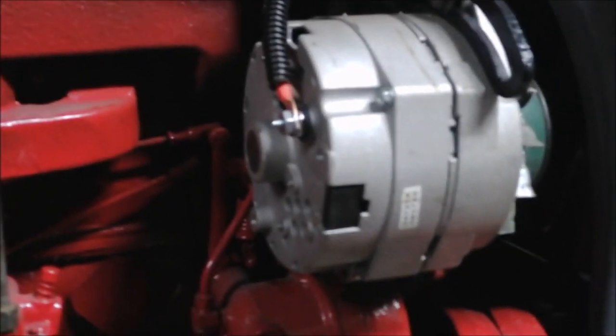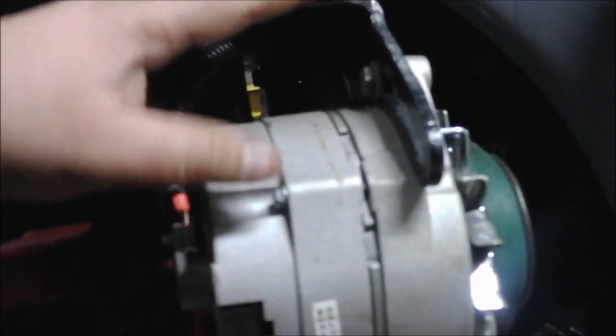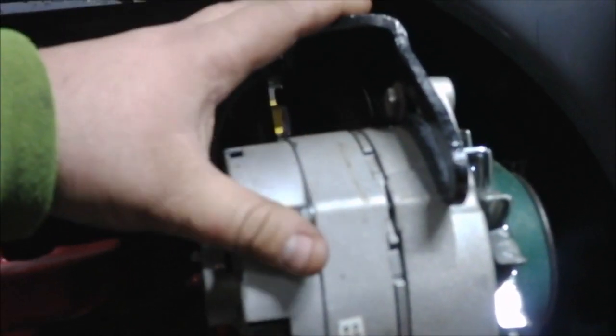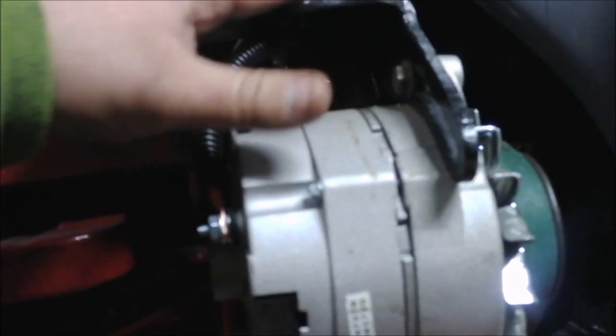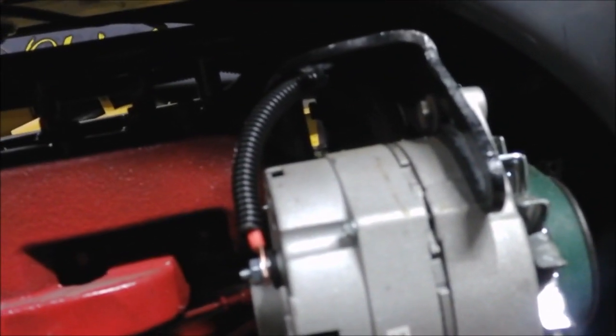Here's my 12-volt conversion one-wire alternator — I ordered it off Amazon. Just made sure the mounting ears were where they needed to be. Somebody had made some brackets; I don't know what was originally here. I ended up welding them together — they were bolted before and weren't quite where they needed to be. I got everything fabbed where I wanted it, welded them together, cleaned them up, and blacked them out.